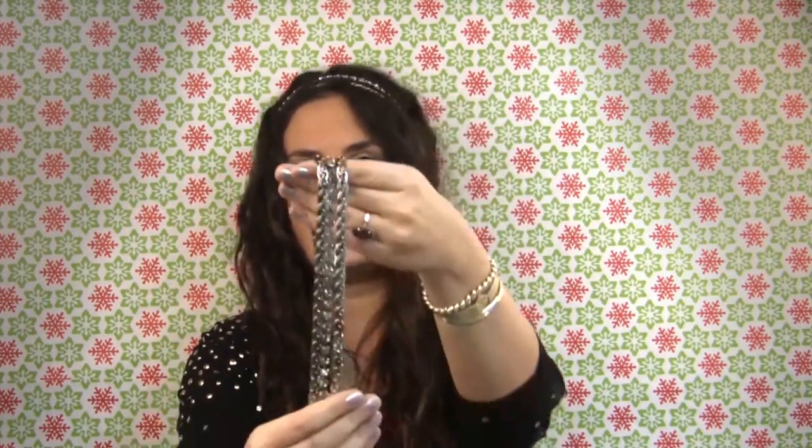Next we'll go with the one that's in my hair — it's also a head wrap. Here it is, it dangles. This one is in our silver color; the one in my hair is gold. It is our Monaco crystal head wrap.